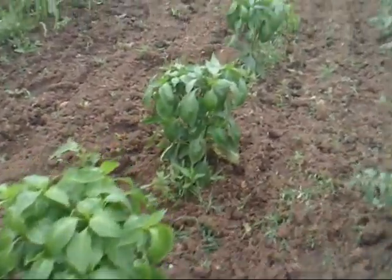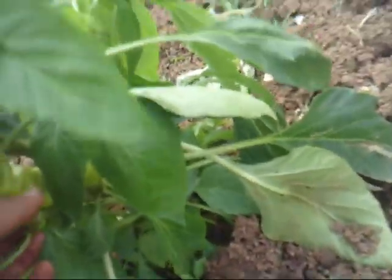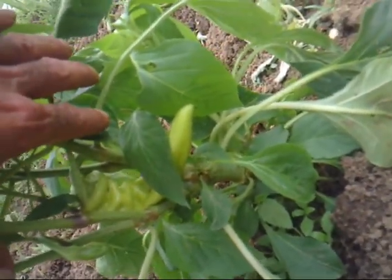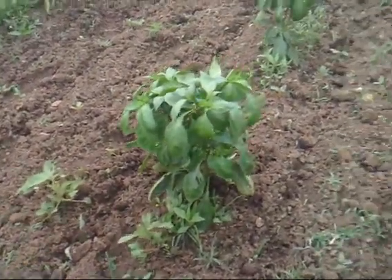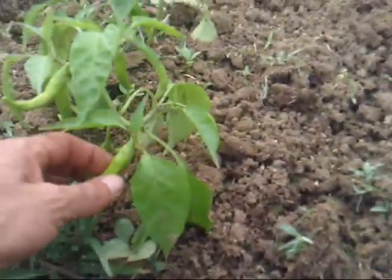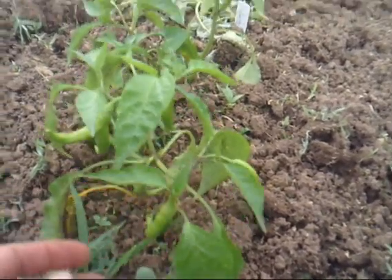Got some pepper plants here. I don't know if y'all can see the pepper in there. This will actually turn pretty much a reddish color — this is a red sweet pepper. I love throwing those things on the grill. This here is a yellow cayenne, it's called a golden cayenne. I've never grown these before, but I wanted to try them.